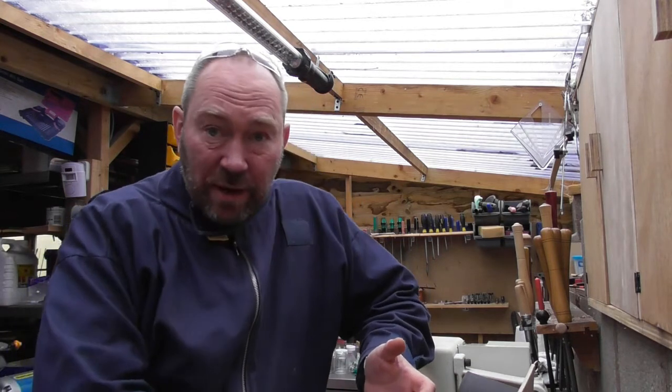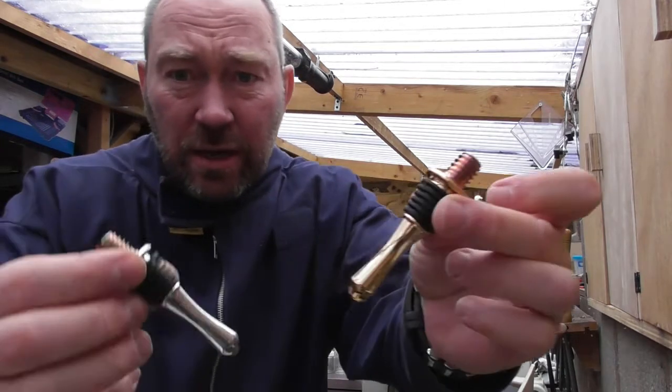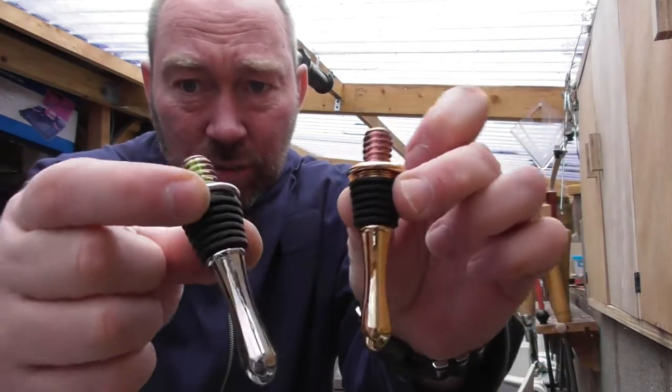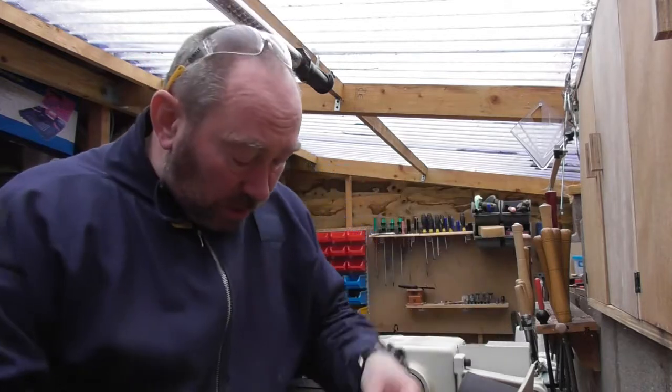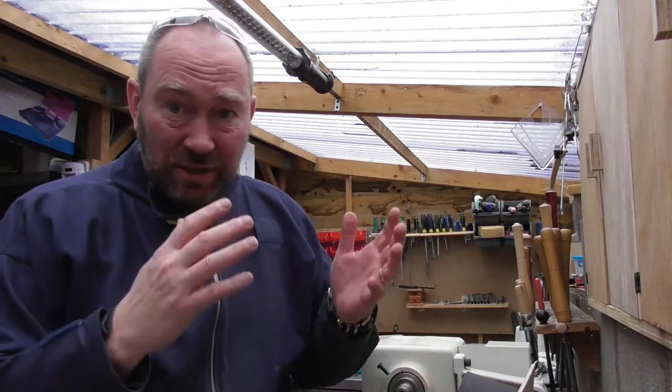We thought this would be a good opportunity to do this because we've just, at the time of making the video, got some new bottle stoppers — these teardrop shaped ones here. And we thought it'd be a good opportunity to do an arbor and also to recap on the system we have for making bottle stoppers, because we still maintain it's the quickest, easiest and simplest way of making bottle stoppers.